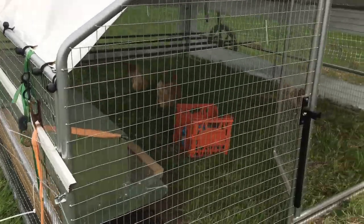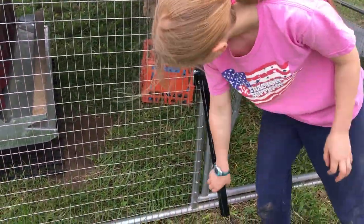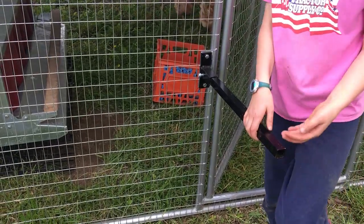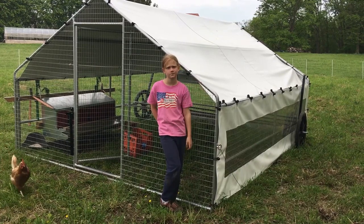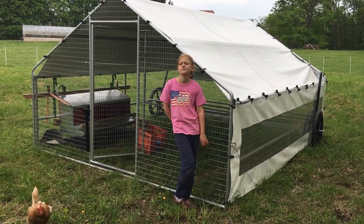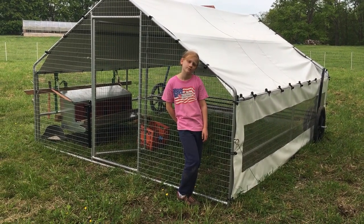Then you would go over here — there's a handle by the door — and you would go ahead and lift that, then move the chicken tractor. There are tarps for every side of the tractor, so it really makes it nice for all types of weather.